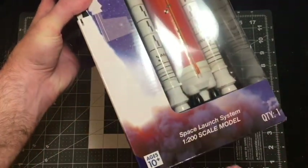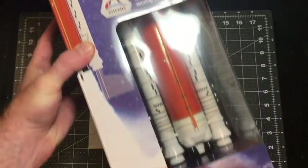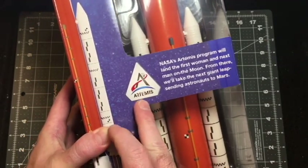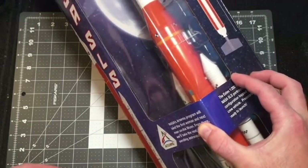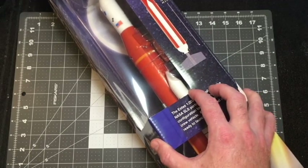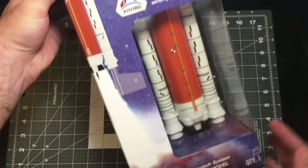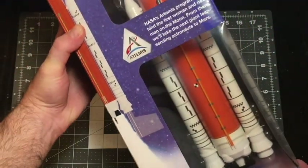This is their 1-200th scale model of the Space Launch System. They're discussing the Artemis program, which is the new moon craft that we'll be sending to the moon for the first time in nearly 50 years. It's a 1-200th scale, so it's the same scale as the Saturn V rocket that they just debuted last year.